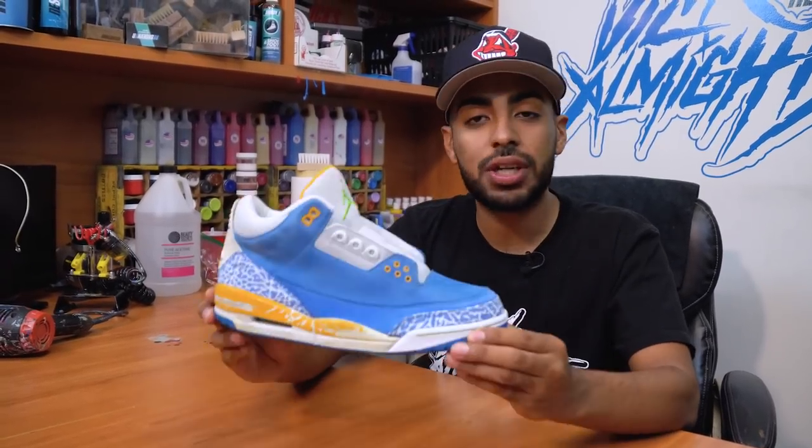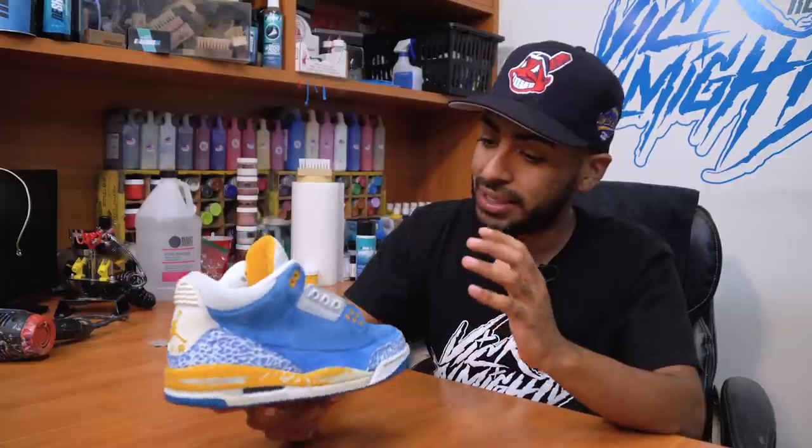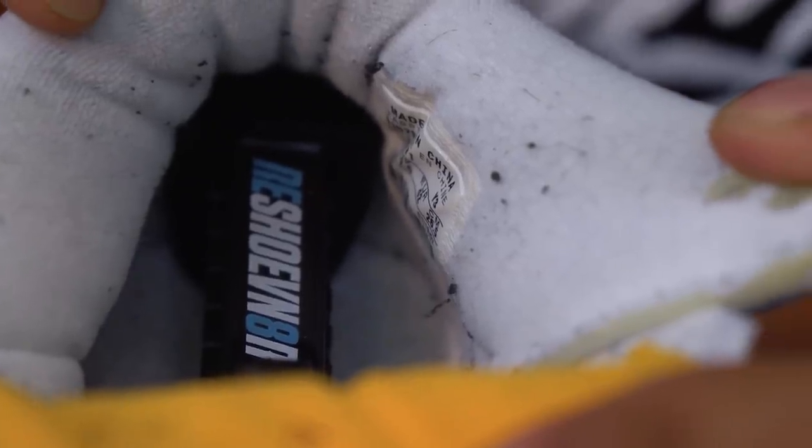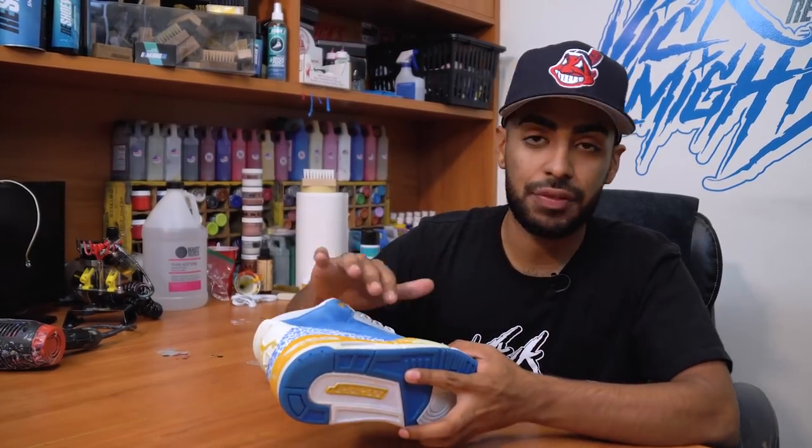We are back — shoes are fully clean and dried. They look great. The suede is perfect, no damage at all. The sock liner is back to white, there is a lot of sock lint but we'll take care of that later. Now the next thing we're going to do is take care of the midsoles by scratching off the paint.